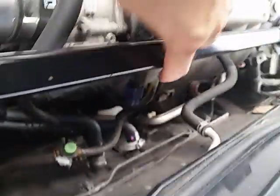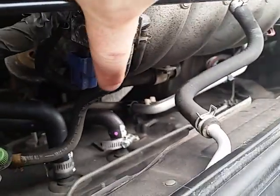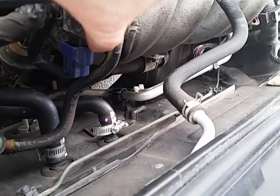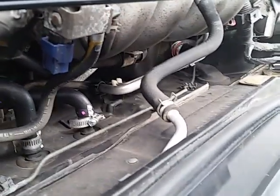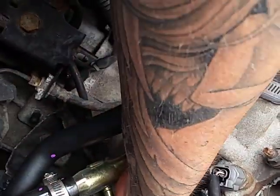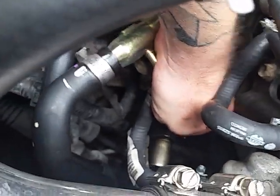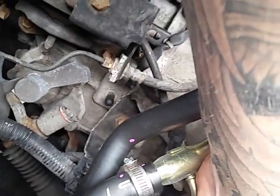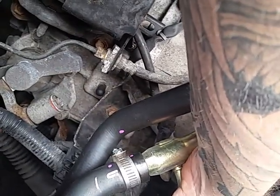Earlier I said this was the crankshaft position sensor — this blue harness right here. I was wrong, I was way wrong. Here it is, here's the old one still attached. That's not good — it's probably shot.